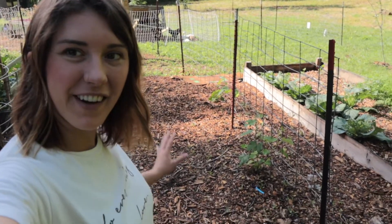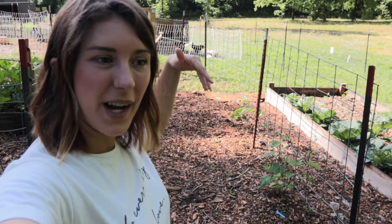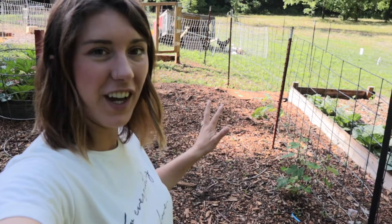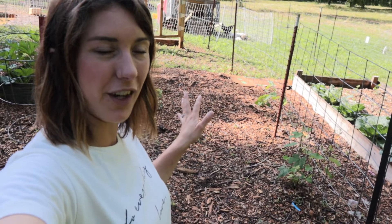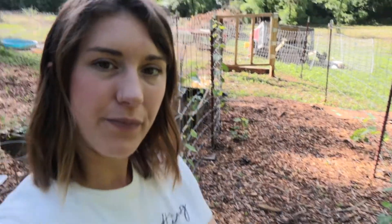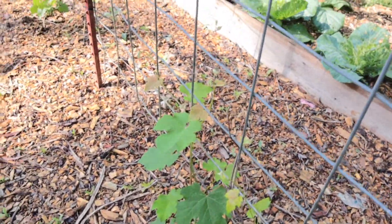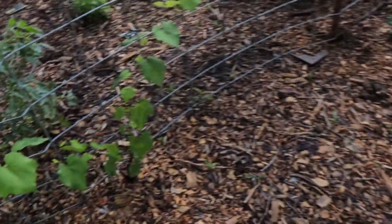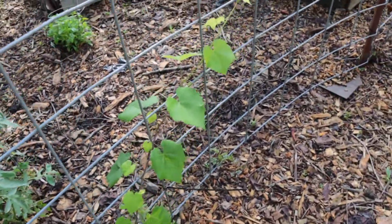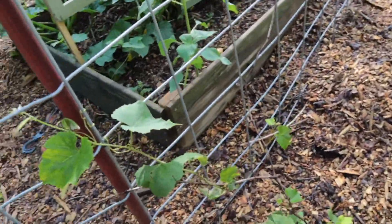Through here is our grape trellis. It used to be an arch but the structure was not strong enough to hold grapes when they start going. So we ended up making just a trellis out of cattle panel. The grape vines have already shot out and they are climbing. I'm excited to see how many grapes we get this year and just to watch these things get established.